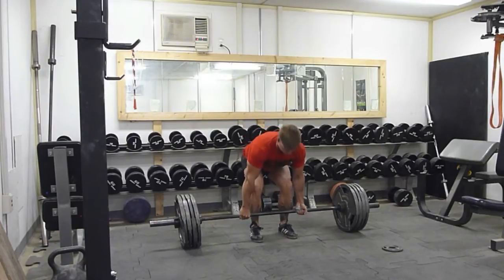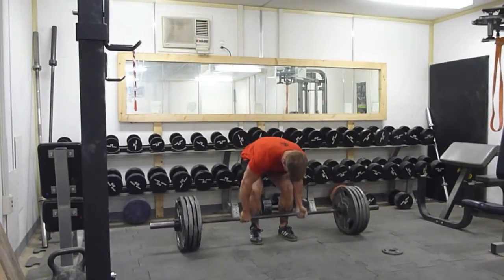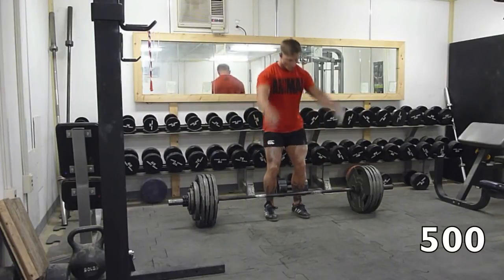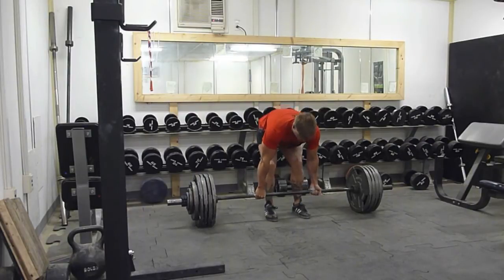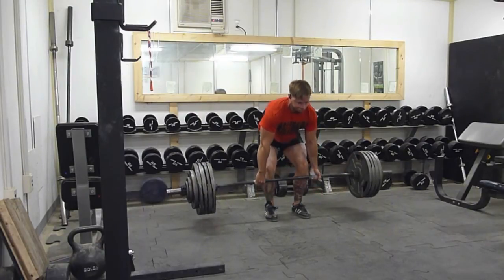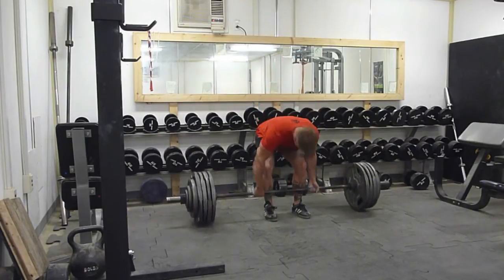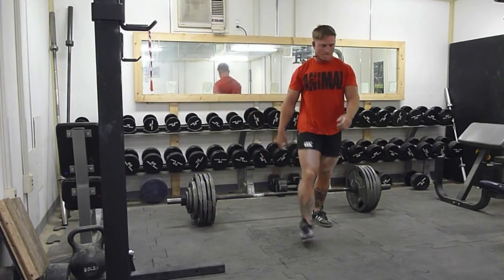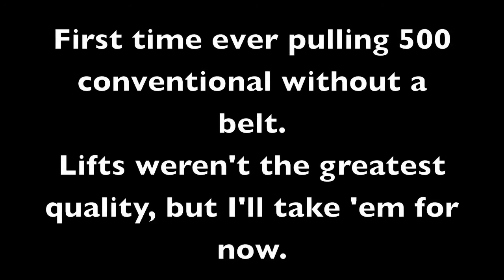Maybe it wasn't that smart to push myself that hard on the bench today, but I got 315 close grip with an okay pause, so I'm happy about that. Moving back to deadlifts — yesterday I worked up to 500 for three and did three sets of five at 405. Today I just wanted to work up to 500 with no belt. This is the first time I've ever pulled 500 conventional without a belt, so I feel pretty good about it considering all the squatting and deadlifts I did yesterday. All in all, this squat every day thing is working out pretty well — basically dividing the volume of a normal squat session across a number of days, trying to set a PR every day, and it's working really well. Thanks for watching.